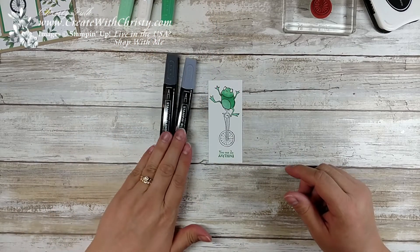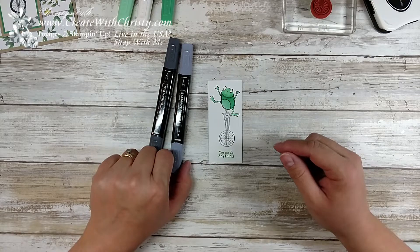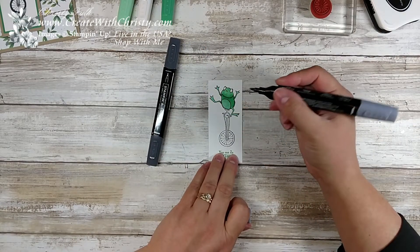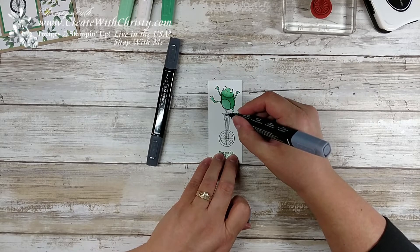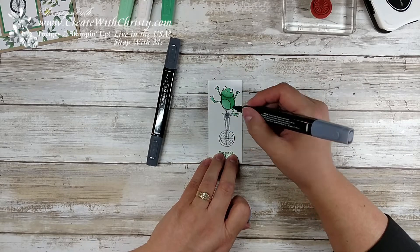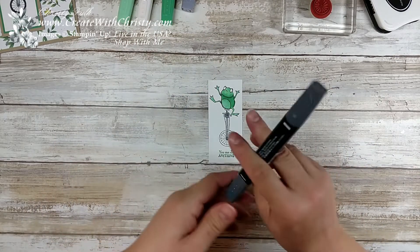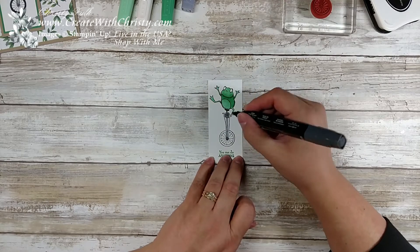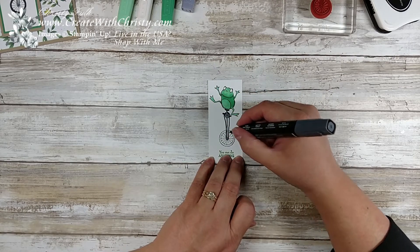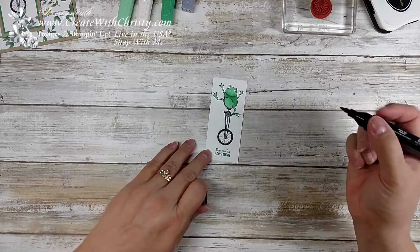Now I'm going to bring in my Basic Black Stampin' Blends. This time I'm not going to be blending with these — I just want the two different shades of black. I'm going to use the blunt end and I want this to be the lighter black. I'll color everything in that I want to be the lighter black, then I'm going to do the rest of it including the tires with the dark black. That looks pretty good — he's all colored in now.